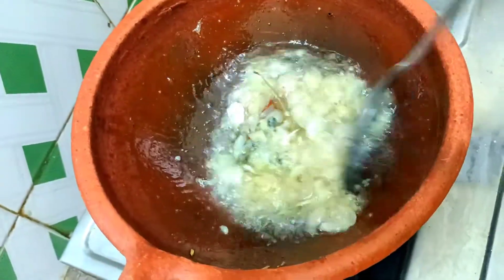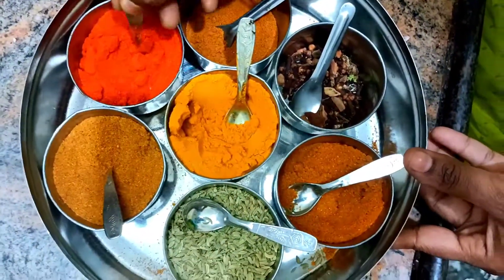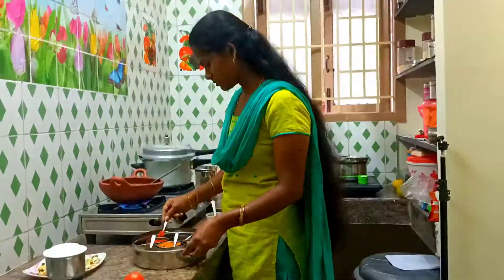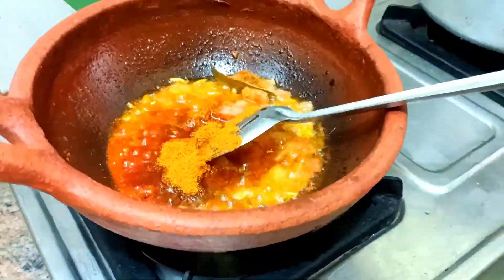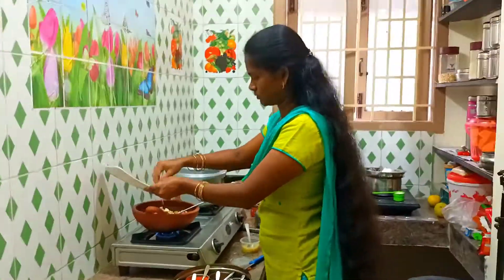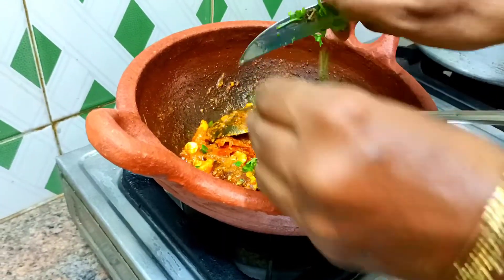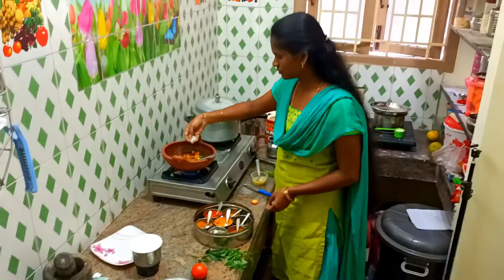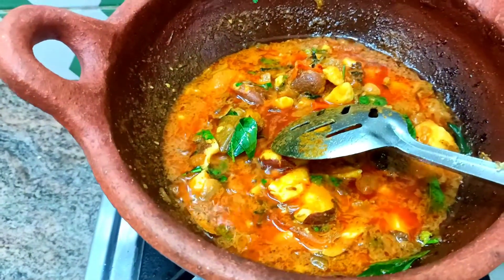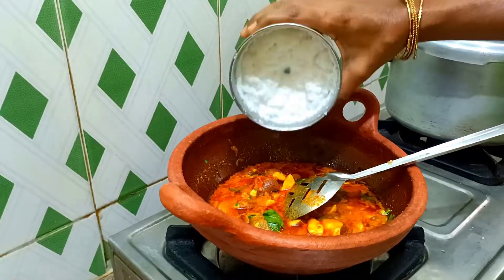We add some vegetable sauce. Let's add some vegetable sauce. If we add a gravy for this, we add the sauce as well. Add some chicken masala. We add some masala sauce — I will add a little for the flavor. I'm going to add a little oil and some sauce, and add some flavor to it.